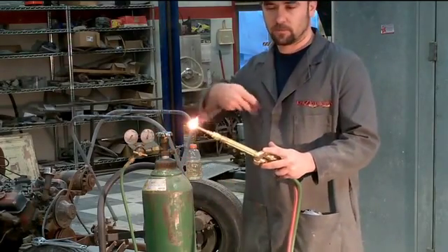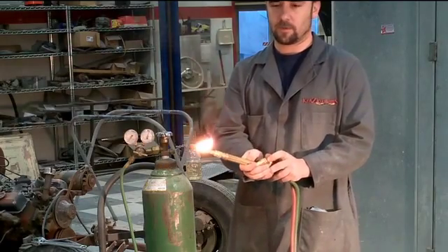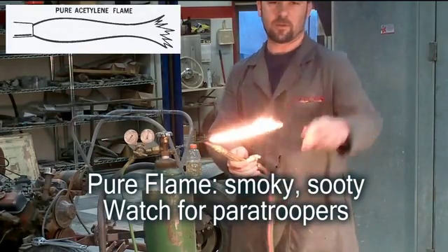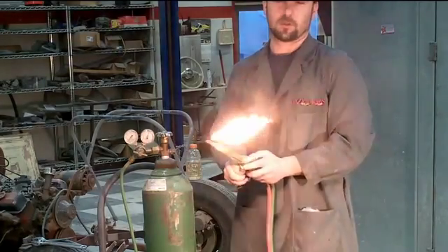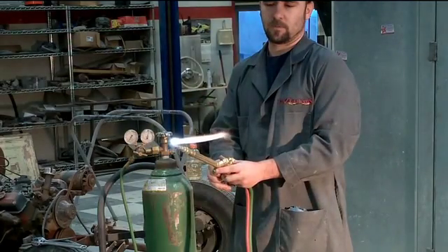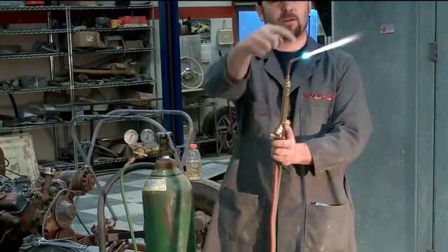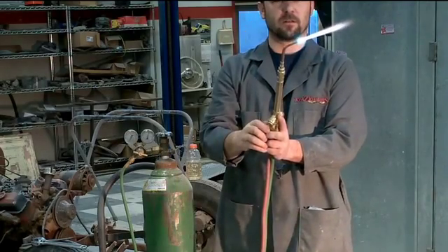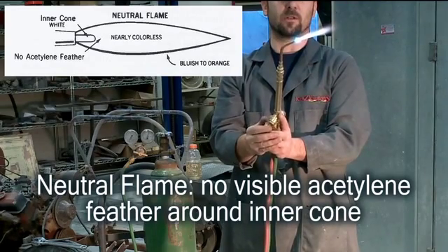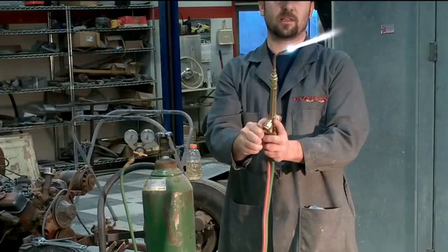Now we're going to light it. I always use a striker — in this case a big lighter. Turn up your acetylene and light it first with the oxygen off. Turn up your acetylene until you get a nice pure flame with some good feathering at the end — no sooty black bits coming out. Then turn up your oxygen until you get a nice neutral flame. A neutral flame has a nice blue or white colored cone, no feathering around it, and makes a good hissing sound. Your neutral flame is what you're going to want to use for welding.